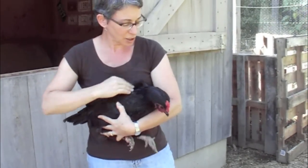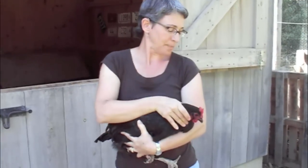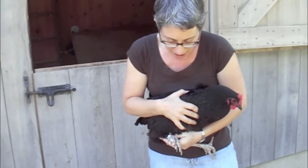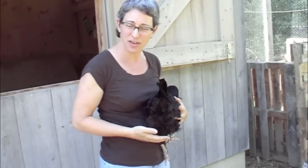This is something you can do to check to make sure that they have a full crop, check that their eyes look good, check that their feet are healthy. She's dirty, but she's healthy. Now I want to check for lice. The lice usually appear in the back area here by the vent.